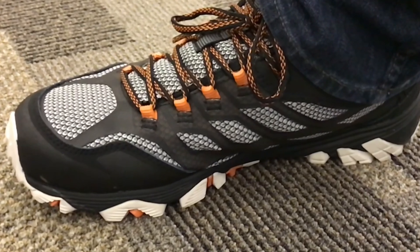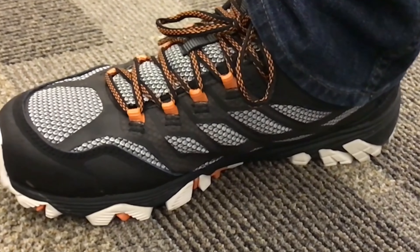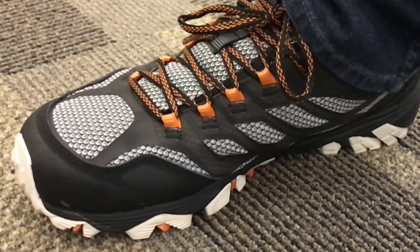Does waterproofing impede the breathability of the shoe? It most certainly does. And when they've gotten wet in the past they actually really stiffen up and make the shoe really uncomfortable to wear.